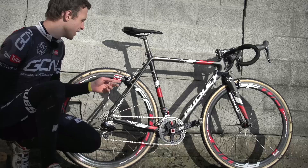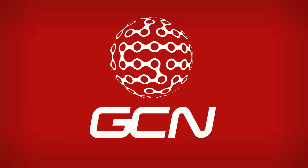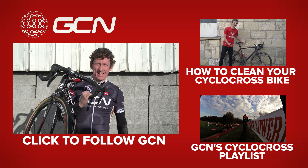Finally, he's running Shimano's own brand cantilever brakes. Don't forget to like our cyclocross videos and share them too, and to subscribe, click here.